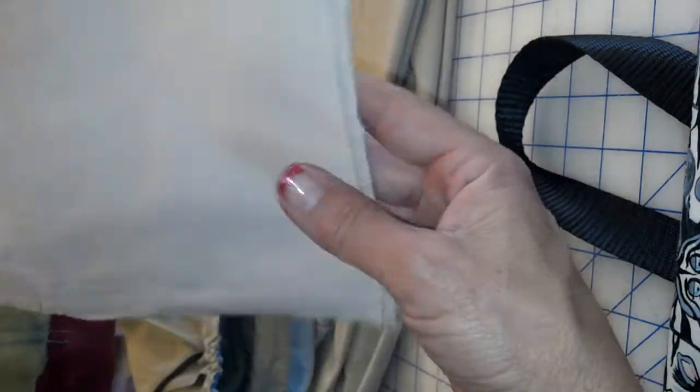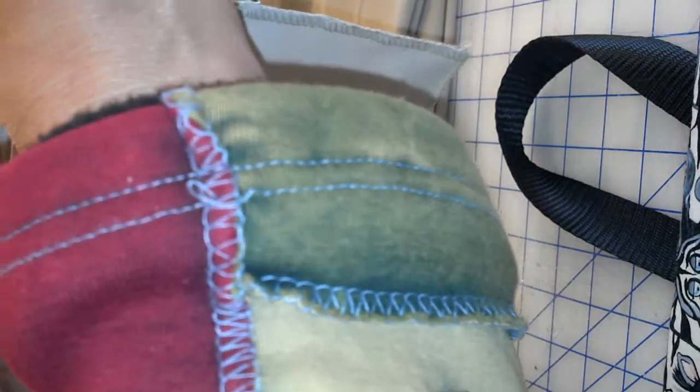So I took them off, I cut them, and I serged them. And look at how perfect a pocket for a passport wallet.